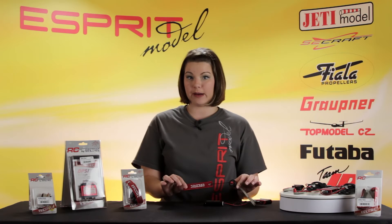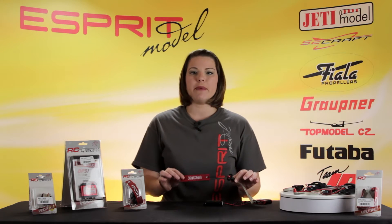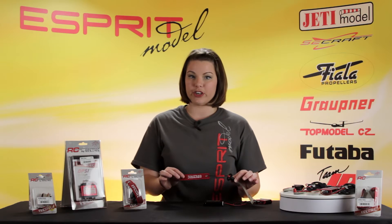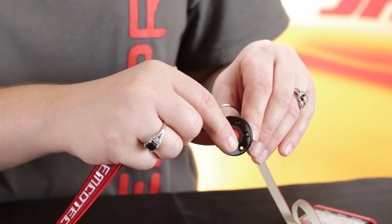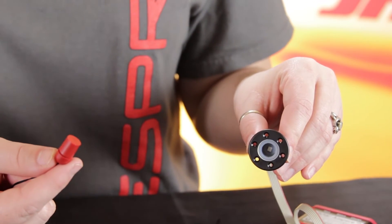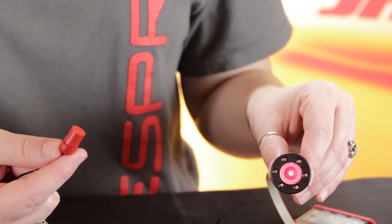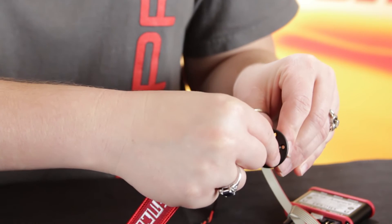Here is the fuel cap switch actuator. This actuator is designed to look like a fuel cap. It mounts into your aircraft, allowing for external access to the switch. You can see it has a magnetic key. Once removed, the unit powers on. An on power system is indicated by the glowing ring. Simply insert the key to turn off your power.